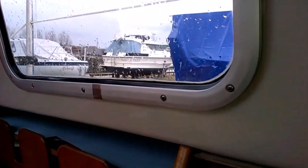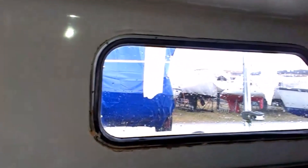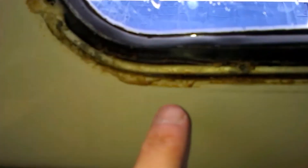It will be good when it is fixed 100 percent. The window or port light here - I have removed it a lot of times to fix the leak, but I found out the leak was actually here instead. As you can see, you can actually see the water here.